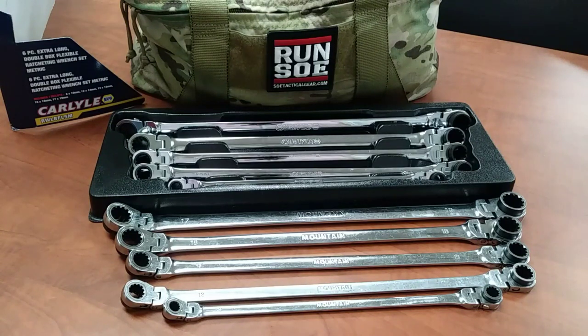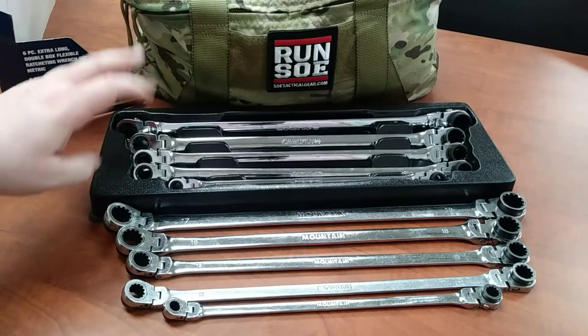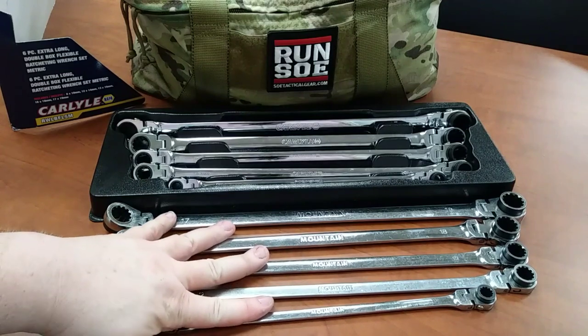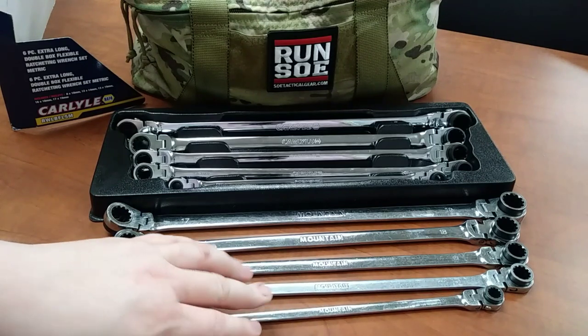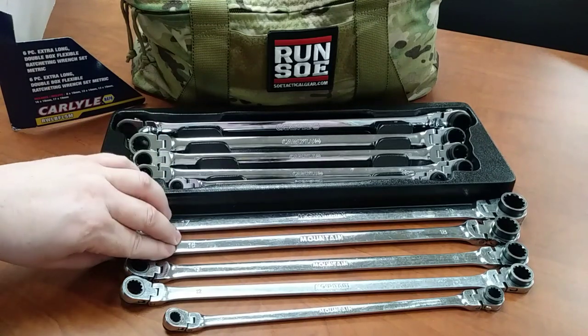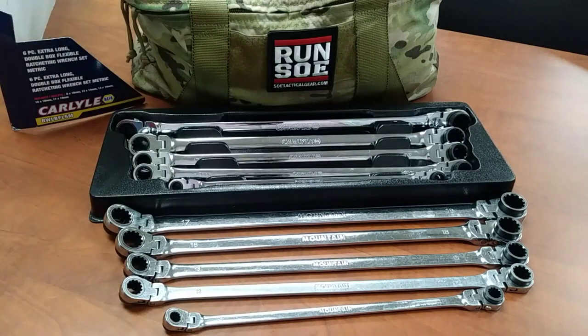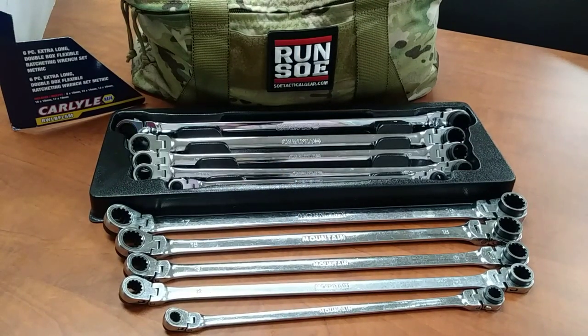It's a great example of a tool where once you use it one time and it bails you out, you think 'what did I ever do without that?' The Carlisle set was on sale in the first quarter of this year - I paid about $110 to $115. The Mountain set on Amazon is usually around $130. The ATD Platinums are usually right around that same price. Personally I really like the Mountains and could get them to work in a pinch, but I had the means to upgrade to a brand new set. Hopefully this helps - I wanted to share my personal experience. Make sure you subscribe, click the bell, and TTFN.